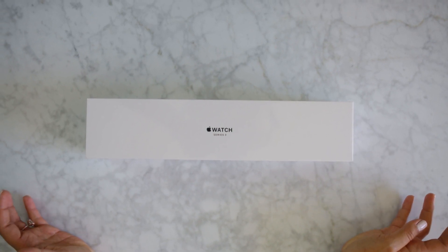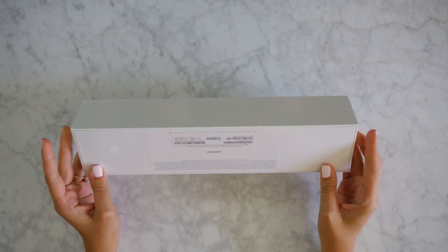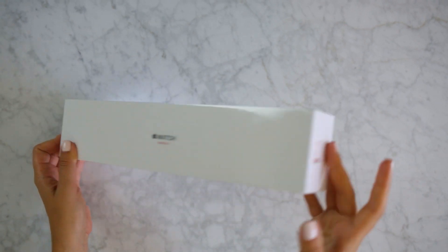Hey guys, Jessica Nazira here from TechSesh, and I have the brand new Apple Watch, the Series 3. Let's go ahead and open it and see what it's all about.